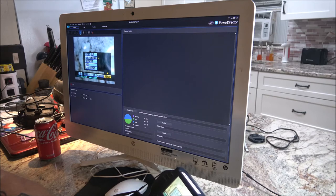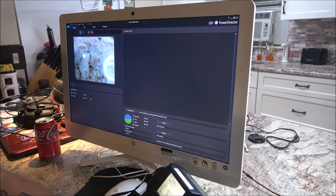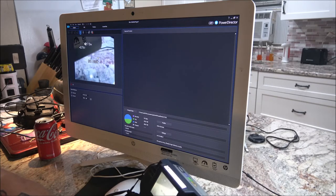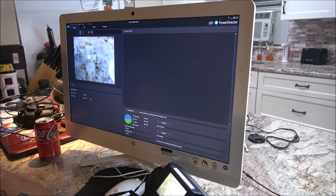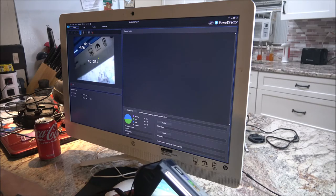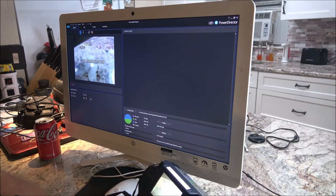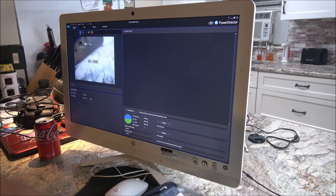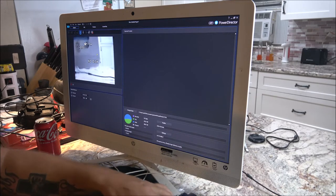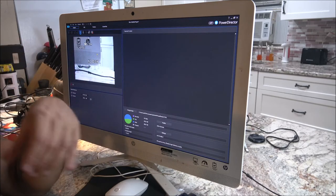I don't know why I can't get this shut off. I can get that to turn off but I can't get anything else to turn off, and there's just no more buttons. Anyway, it is what it is. I'm going to look at it some more, then take that footage, import it, check it out, and come back with you.